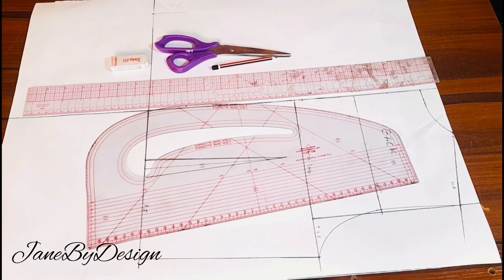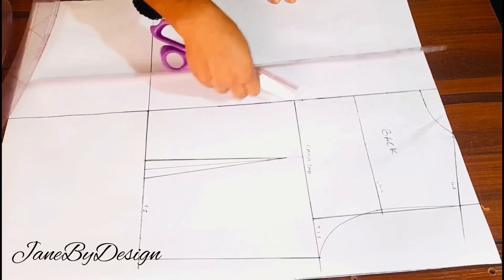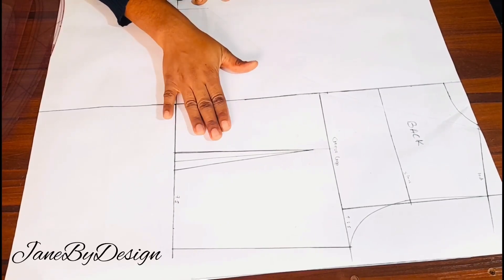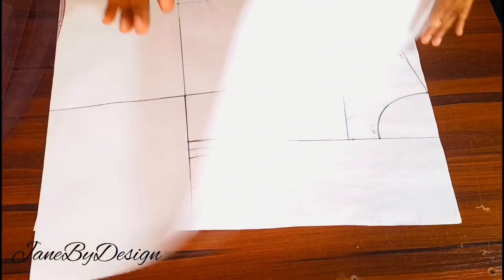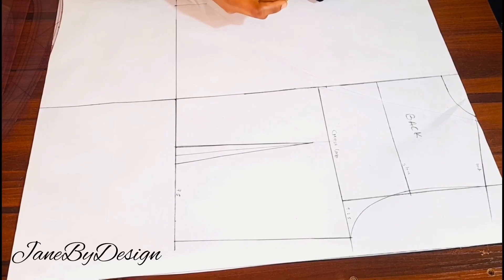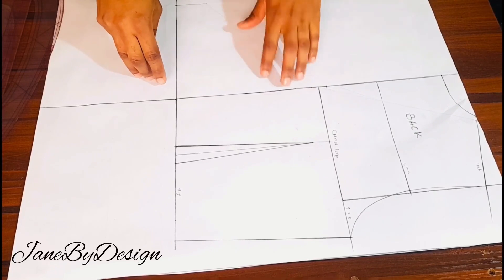I'll be showing us how to draft this and later on we are going to move into stitching this top. So the first thing we're going to do — I'm going to set this aside and explain what we have on our paper. This is my cotton paper. I have my basic bodice for the back and the front, but we are going to be working on the back first because that is where the wrap is going to be placed.